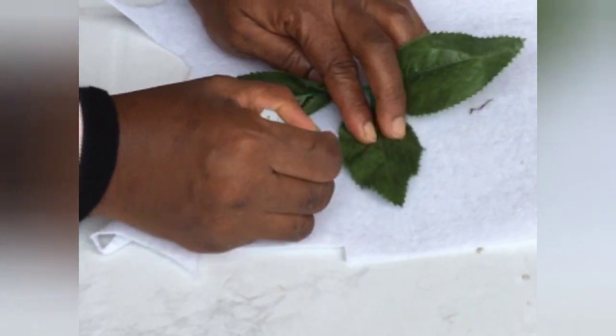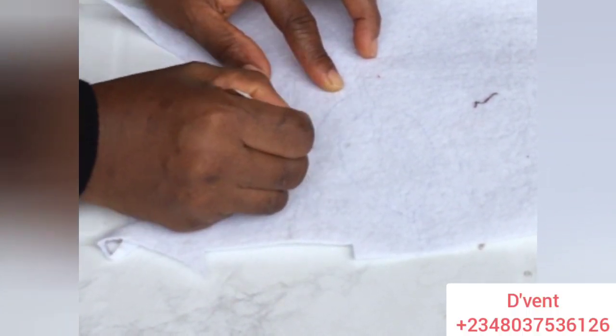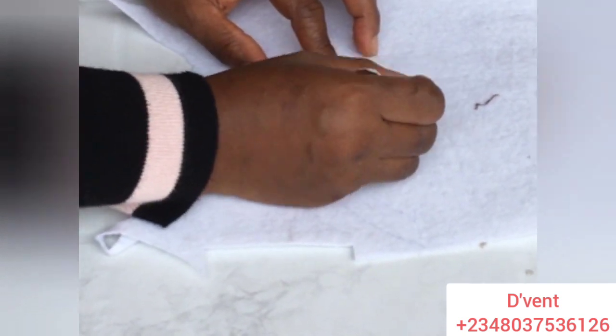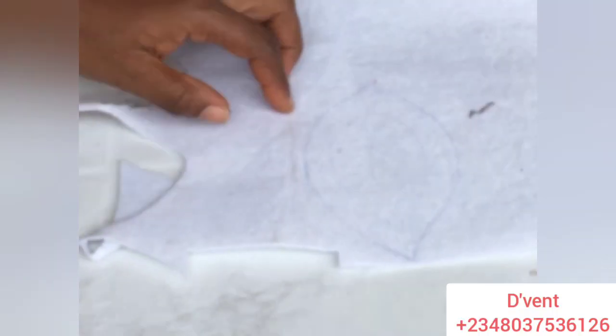I took an artificial leaf and traced it, but I needed a bigger one, so I gave a distance from where I traced and traced a bigger one following the shape of the original leaf. The next thing I did was to cut it out.